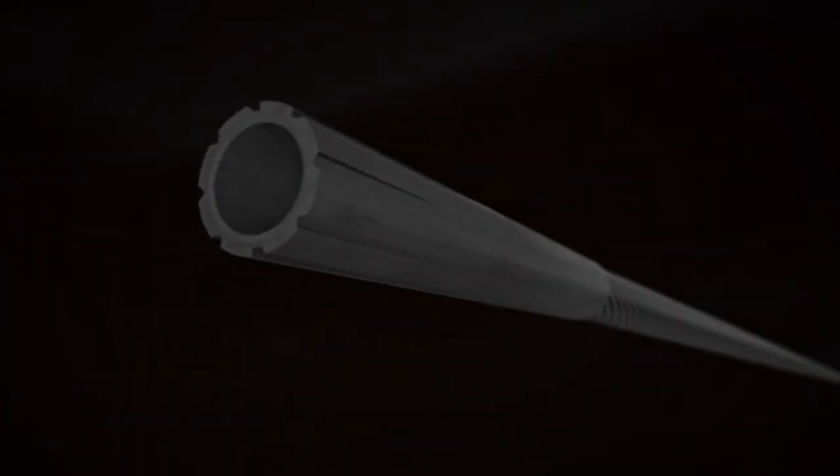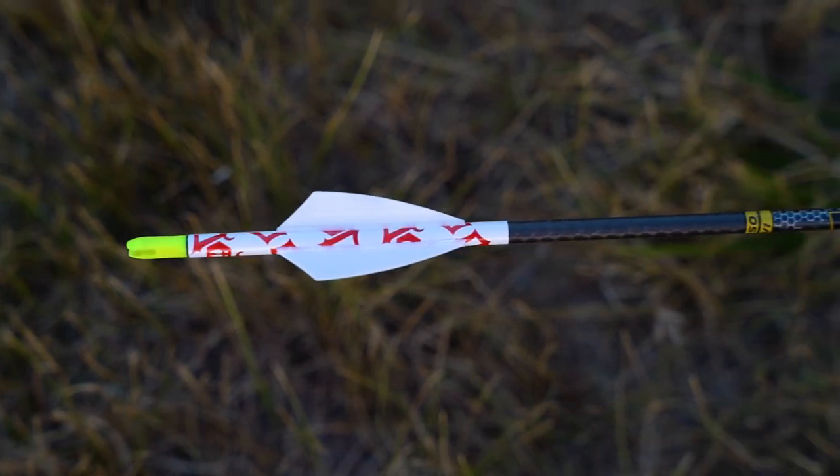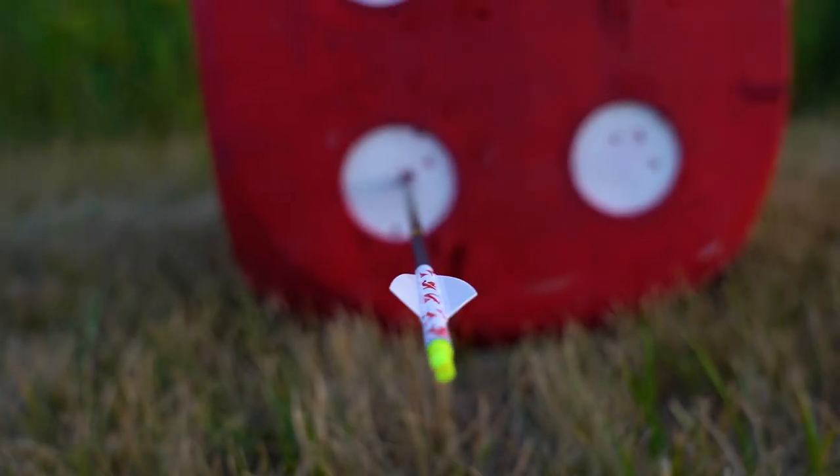I have the standard 50-grain insert that comes with it. I really like that up front — that's a little bit of weight, a little bit more driving force going in there. On the back end, I'll put a nocturnal in there before I hunt. I shoot a real low-profile vane — I like that, just get less drag.